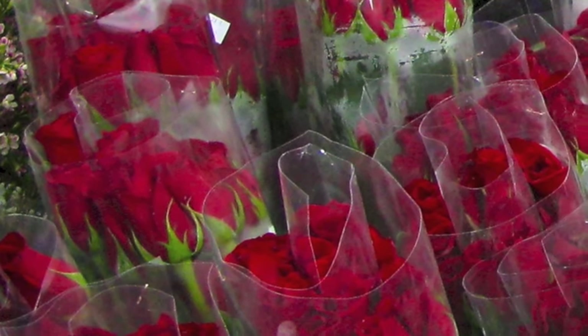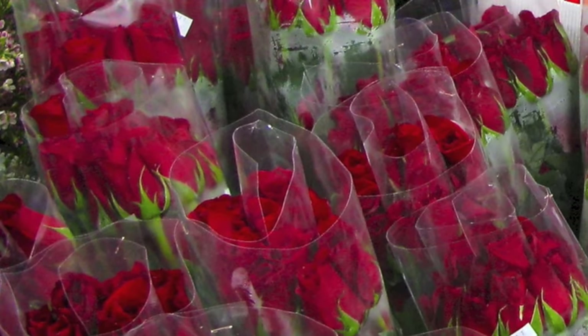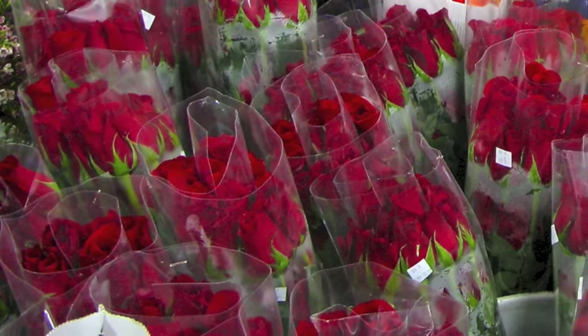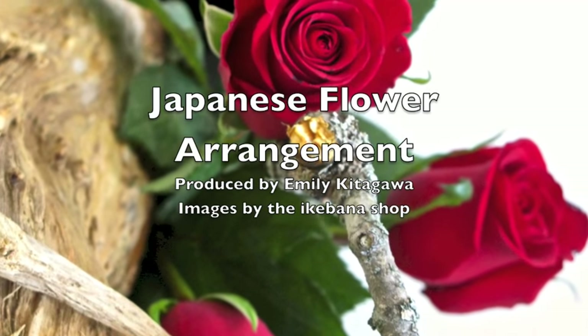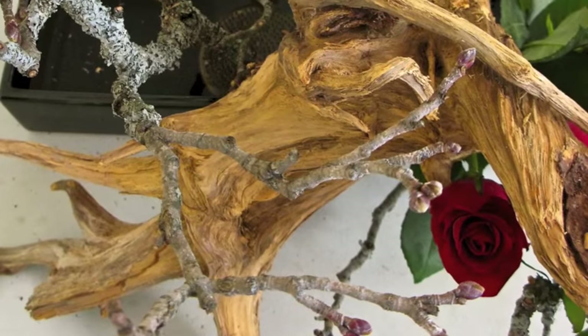Red roses nationwide are quivering in their stems. Those pretty prickly roses are going to get the snip, a dozen at a time. But there is an alternative that could save some stems. It's called Ikebana, and it's the art of Japanese flower arranging.